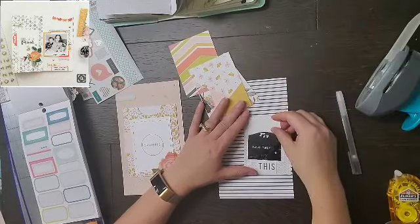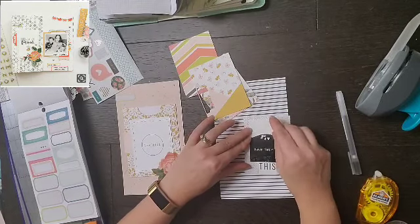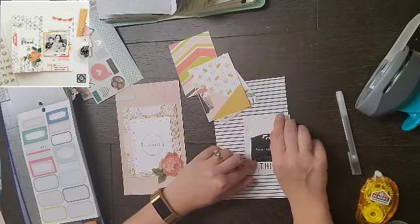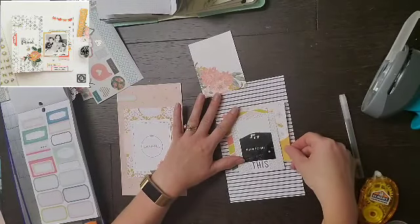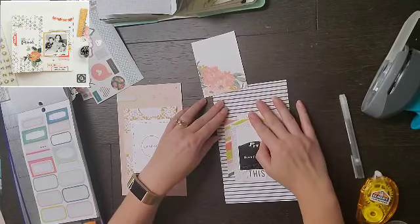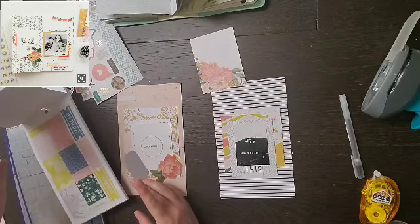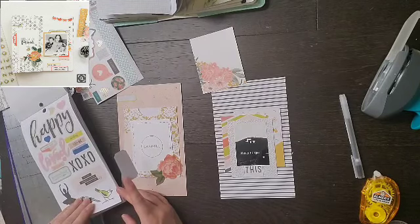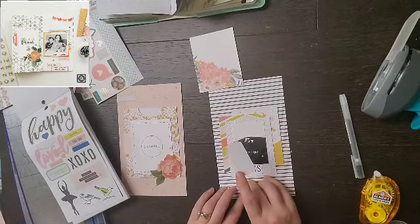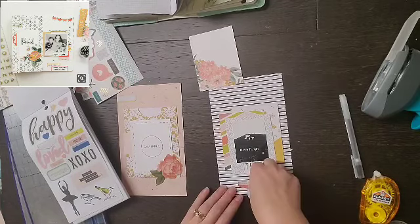I took one of the pocket life cards that said 'Grateful,' attached it to one of the pockets, and I'll have journaling under there. Then I took my tab punch and punched a tab out of another project life card — I'll add something to that. From the washi sticker sheet I added the floral, and since I had already glued this down, I decided to do faux stitching with my pin and my T-square ruler, because if I sewed on it I couldn't stick my journaling in the pocket. Then I added a little label from the Maggie Holmes sticker sheet to the upper corner for the date.